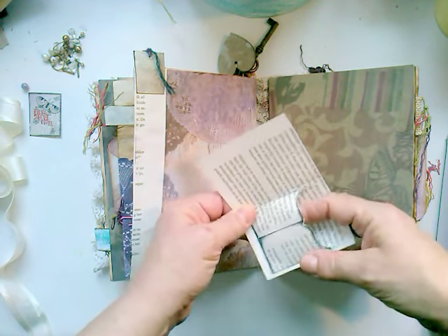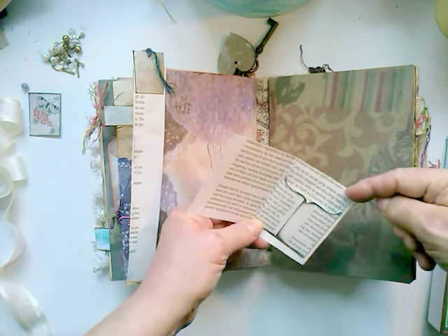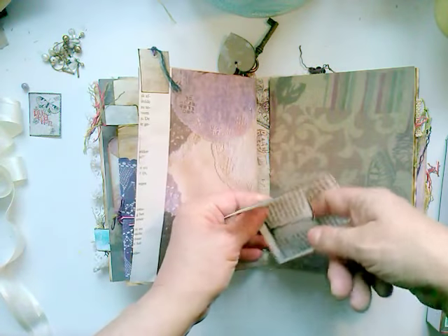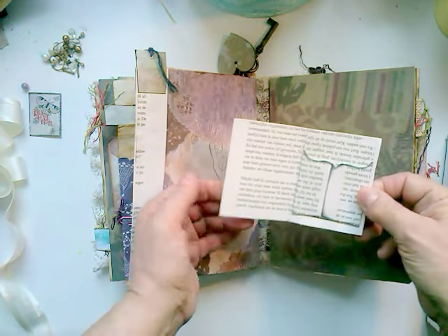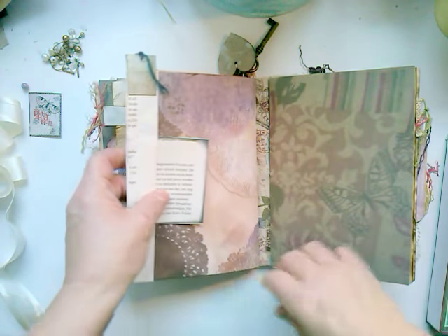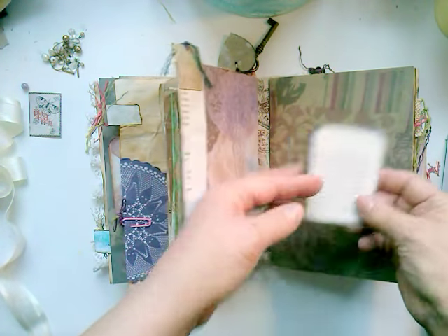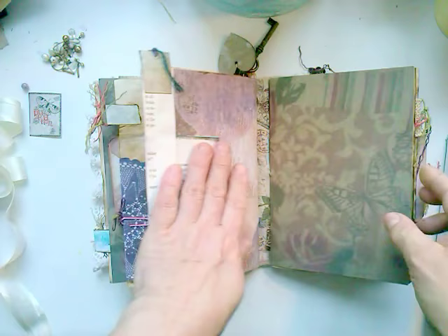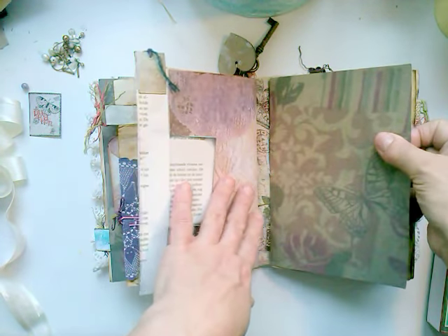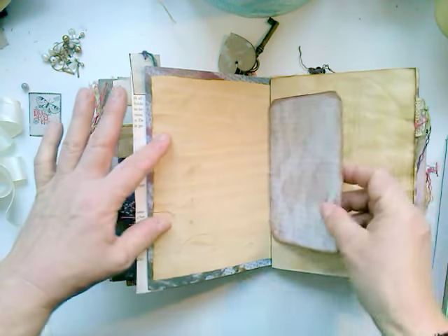Here I also did something different — from a library pocket I stuck it down, but then you can't see it because I didn't ink the lines. Now it seems like only this is stuck down, which I thought was a little bit funny. So I made it into tux pages. But I don't know if I'm keeping this in this book — it's so different.